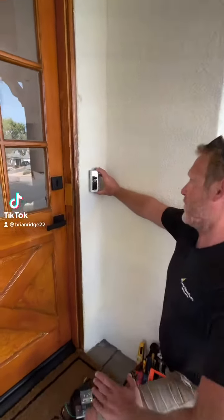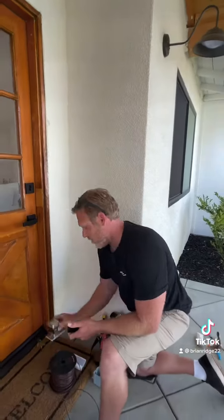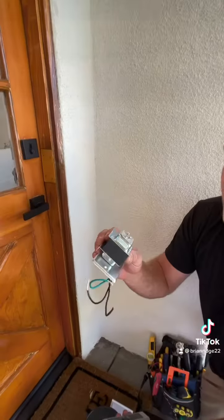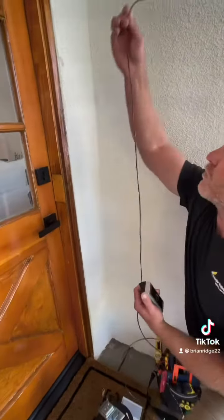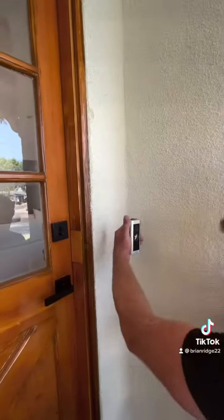This customer wants to install a Ring doorbell. They do not have an existing doorbell right now, so we have to install a transformer in the attic. I'm gonna be putting in a multi-volt transformer. Then we're gonna run low voltage wire from the transformer in the attic down to where the doorbell's gonna go.